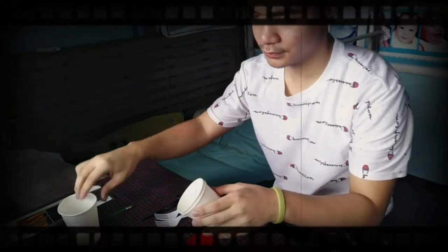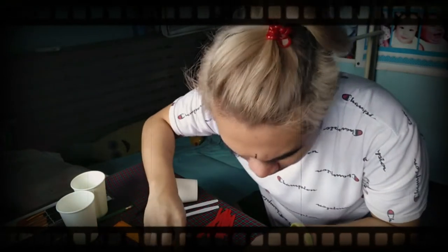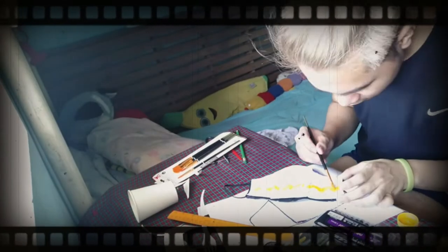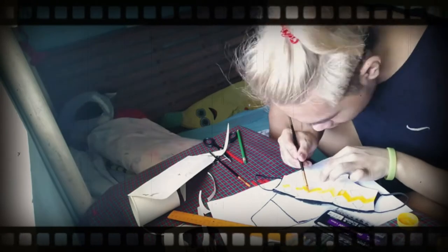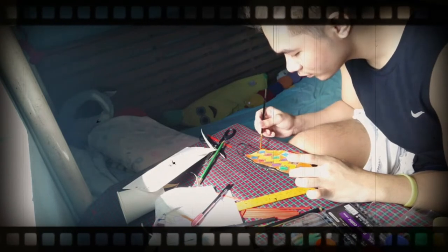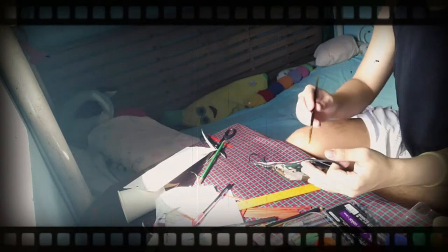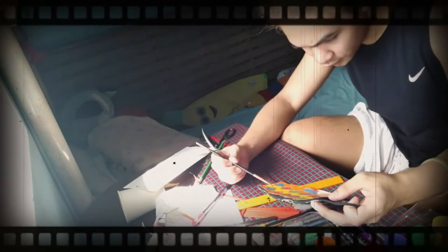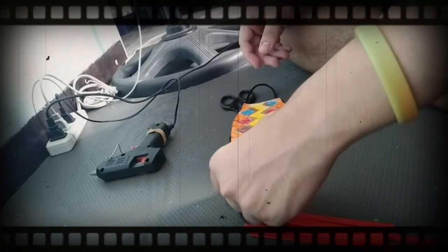Let's start! The first thing you need to do is to measure the face mask and cut the paper cups to match the measurement of the face mask. This last step is just an additional design to make the face mask unique.